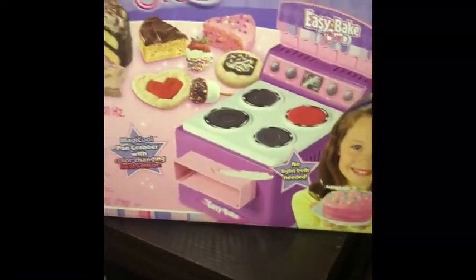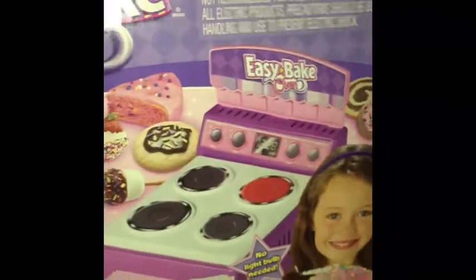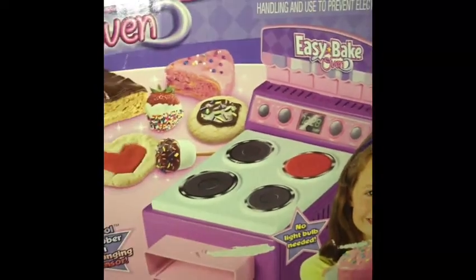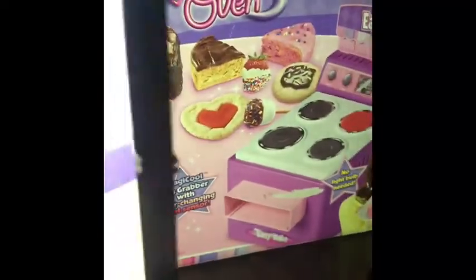Hey, you guys remember the Easy-Bake Oven? This was the toy that I used to play with as a kid. This is my daughter's — she doesn't use it anymore. So let's see what's inside. I have to get rid of it because...